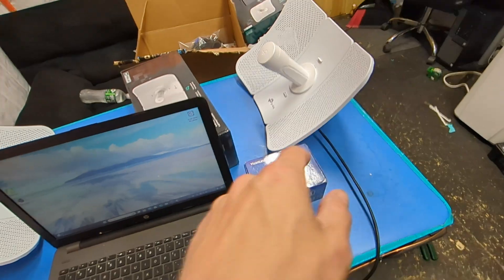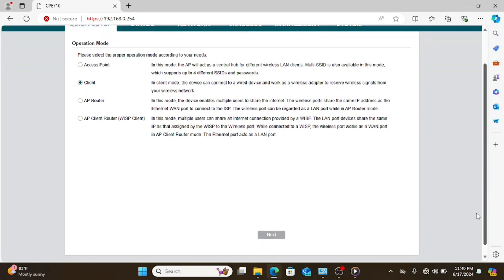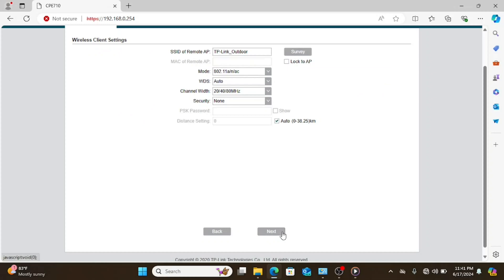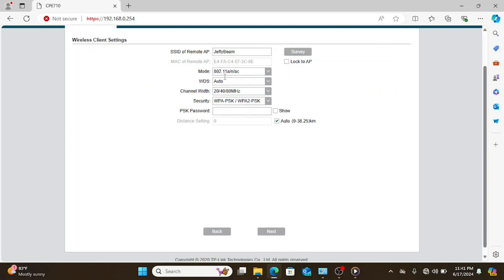Now let's get the other unit configured. Same default IP address, same password. We're going to put this one into client mode — which in any other CPE universe would be called bridge mode, but TP-Link has to be different. We'll scan and connect to that CPE 710 we just set up in access point mode. The lock-to-AP mode is handy if you had a bunch of these set up in a 360-degree tower, all broadcasting the same SSID, and you want to lock into the one with the best line of sight.